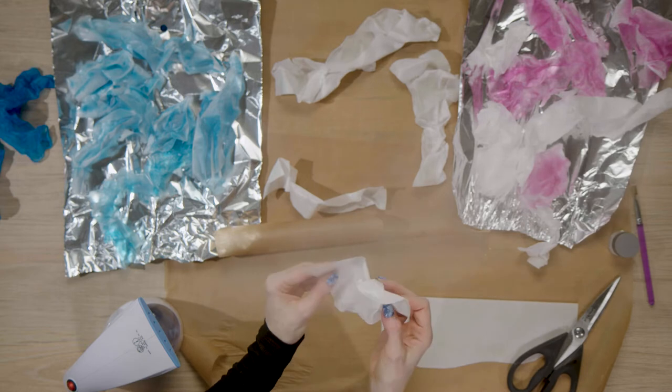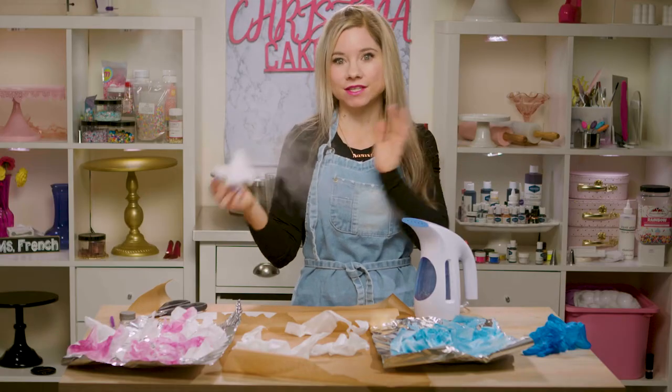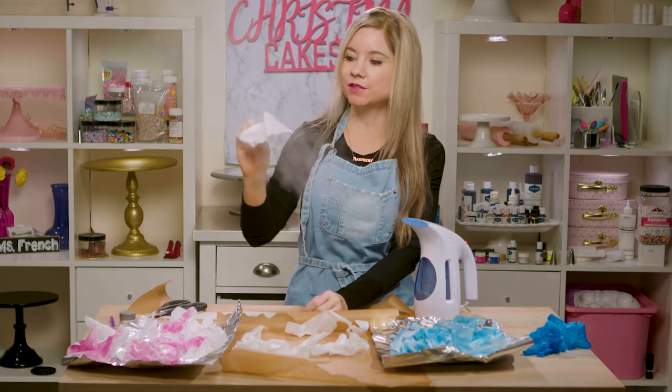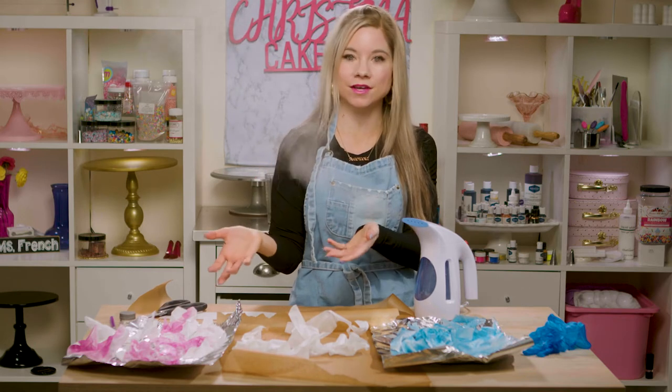What's really nice about creating these wafer paper sails is they dry super fast, so there's no wait time. With rice paper I had to wait a day before decorating my cake, but these I can pretty much just airbrush and place on my cake. So these are dry and now I'm going to show you how I airbrush these to make a beautiful color.